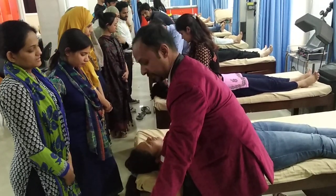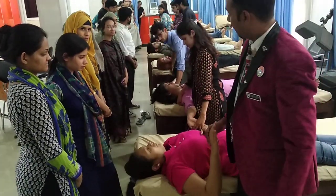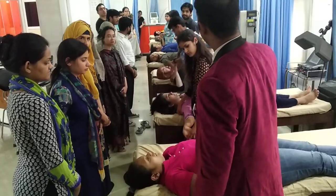This is Upper Limb Neurodynamic Test 1, used for gross testing of all the nerves of the upper limb: Median, Radial, and Ulnar.